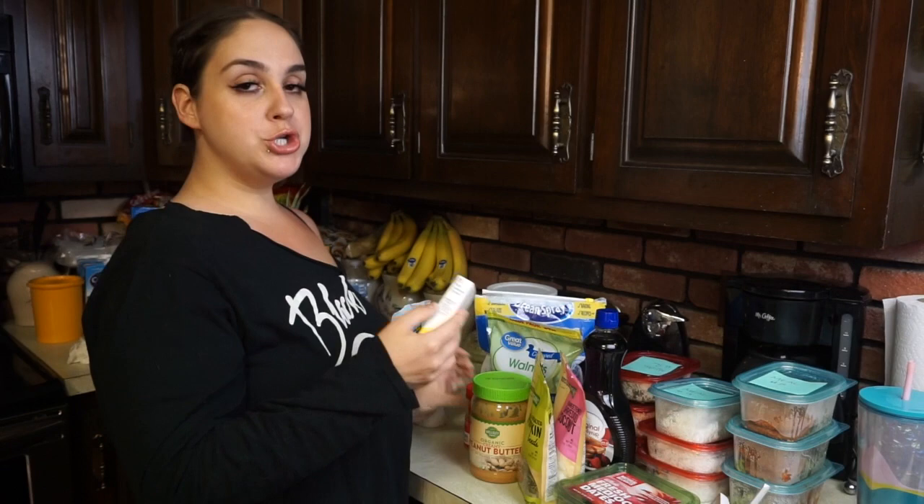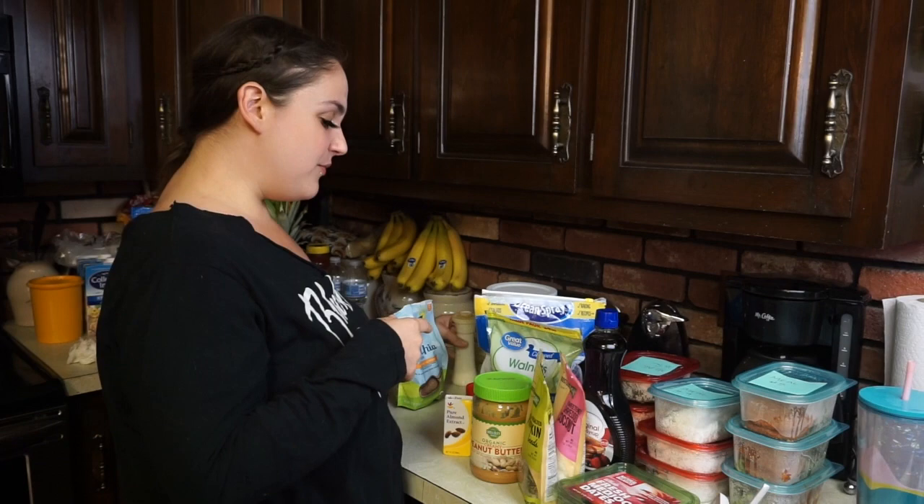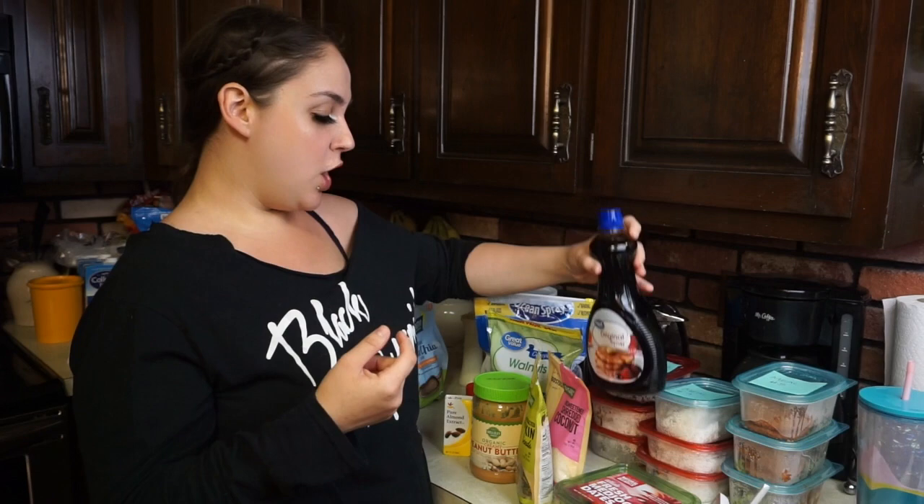We are going to get started. I also need some ground cinnamon, and instead of vanilla extract I use almond extract — it smells really good. Also a little bit of salt. The only real sugar you're getting is from the maple syrup, which you could buy light or sugar-free. It acts as a binding agent.